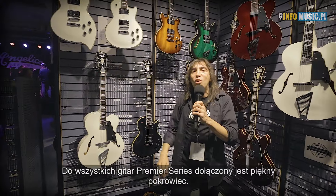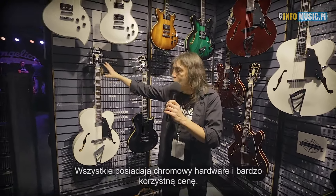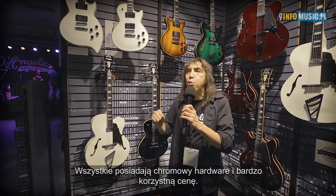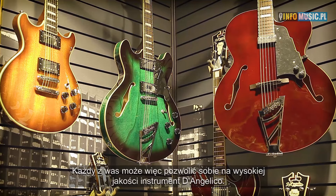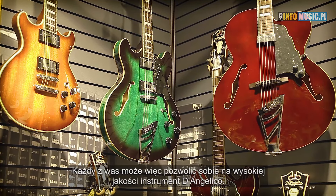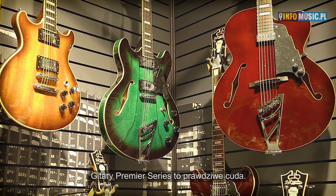The Premiere Series guitars come with a beautiful deluxe gig bag, all with chrome hardware, and they're priced very affordably — so you can get a wonderful, great quality D'Angelico guitar at an affordable price. Check out the Premiere Series guitars — they're fantastic.